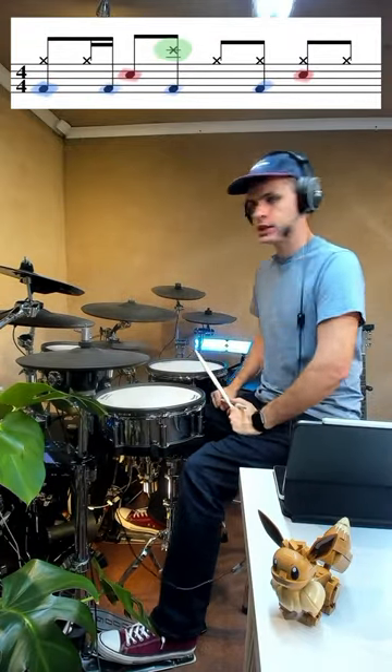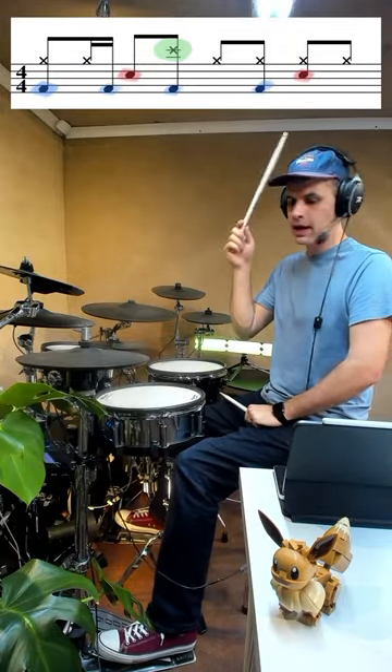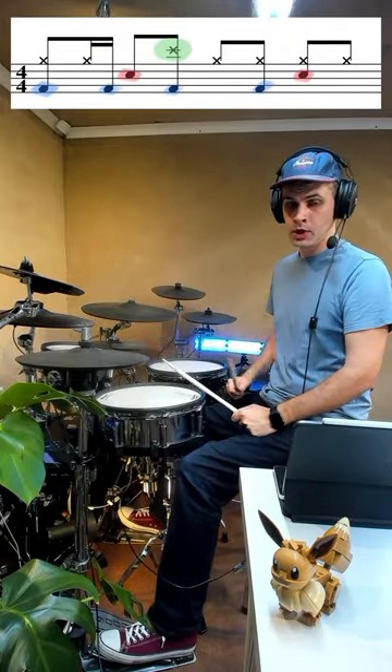Hey there guys, how's it going? Got a cool little crash anticipation thing for you to try out here. We're going to be playing a kick and a high hat together, followed by hat, kick, snare, which is pretty quick.